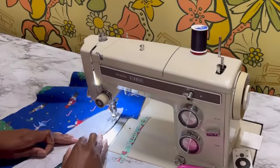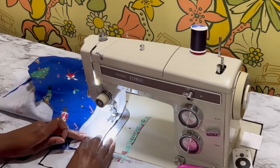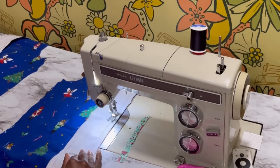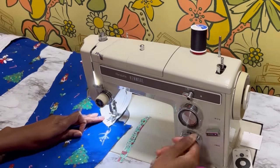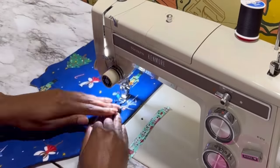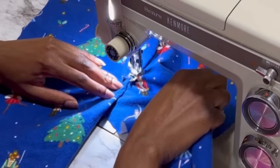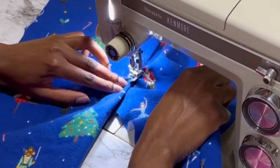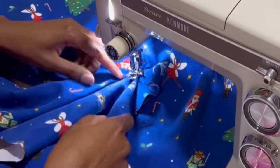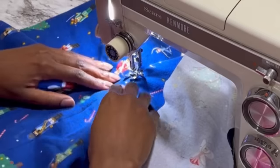I'm currently basting sew-in interfacing to the button placket facing and now I'm attaching that to the front of the pajama. Once this is sewn on both sides I'm going to turn it to the inside and press it. After that I am top stitching that facing in place and I'm doing this by feel — I did not mark this. At a certain point you get used to feeling the edge where you folded it over underneath, so I'm using my fingers as a guide.